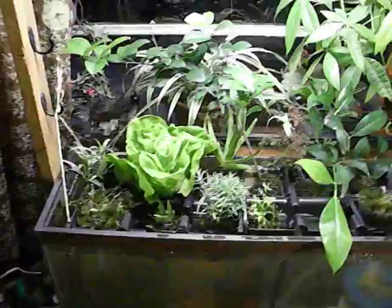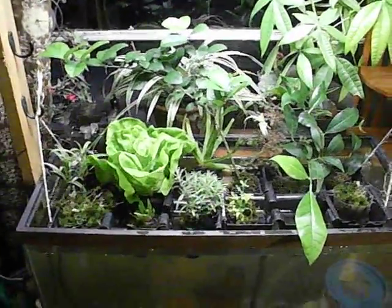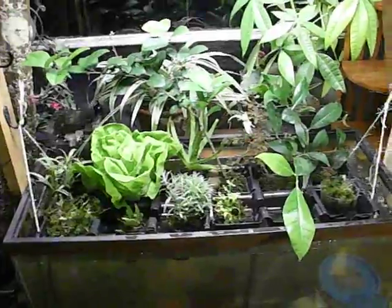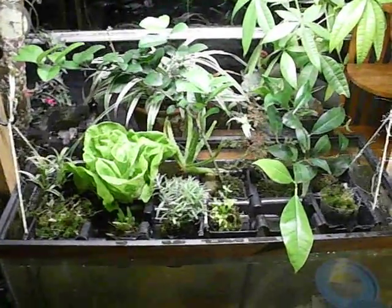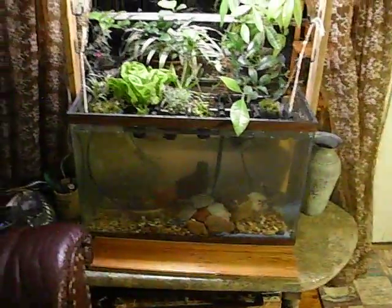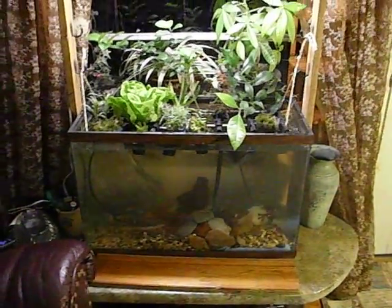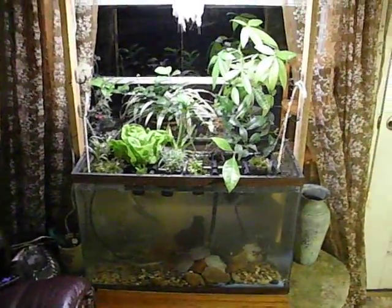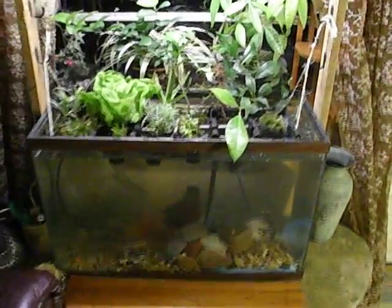I've already eaten some of the lettuce and it's very good. Hopefully soon I'll have strawberries, snap peas, more lettuce, and some morning glories for decoration. That's probably all I'll be able to do on this little mini system, but this is just the start of my aquaponics experimentation — we'll check in later to see how the eel is doing.